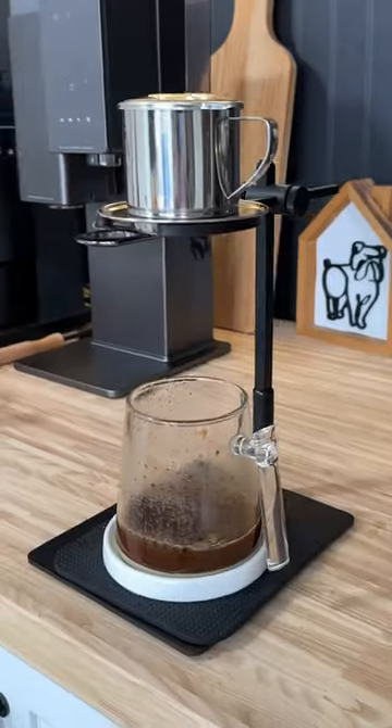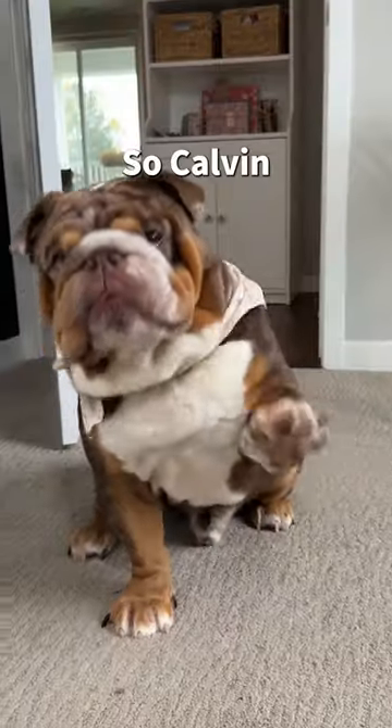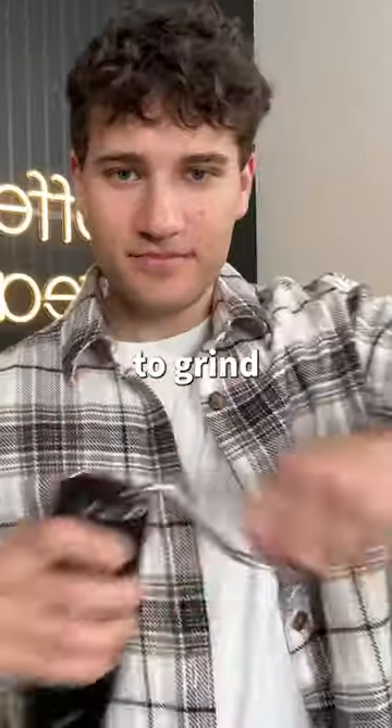Is this the best way to make iced coffee? Most people don't even know that you can make iced coffee like this. So Calvin and I are going to make some to show you how it works. But first, we need to grind some coffee.